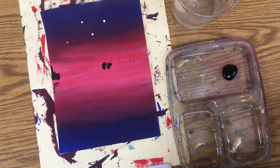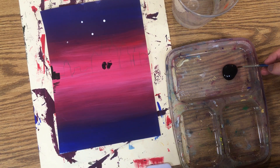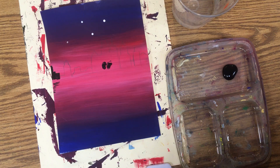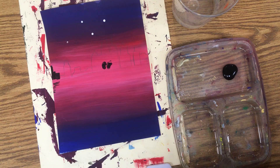Today we're going to be painting our silhouettes. We're only using black for our silhouettes. The first thing you should do is have your paper on top of your messy mat.